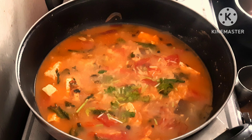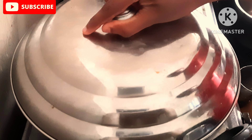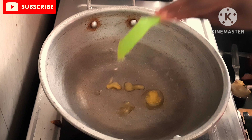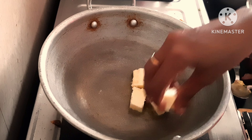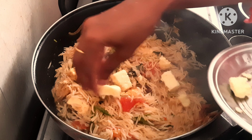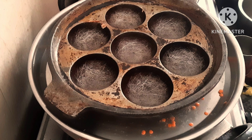Mix it with a cup of water for 6-7 minutes. Add 1 tablespoon of water and 1 tablespoon of salt. Cook for 2-3 minutes and then we have to dump it.